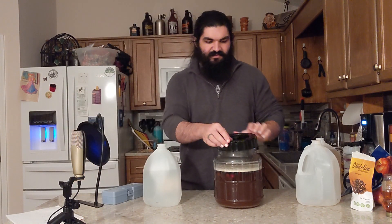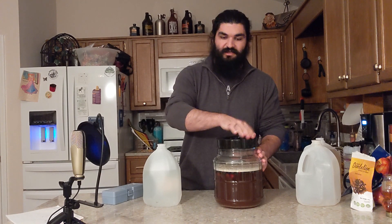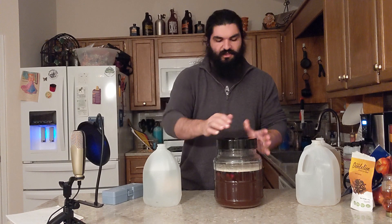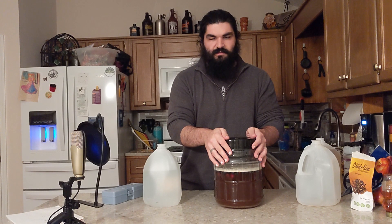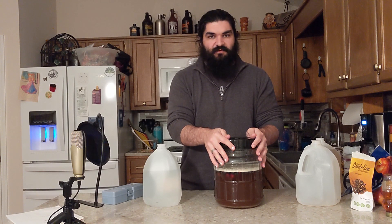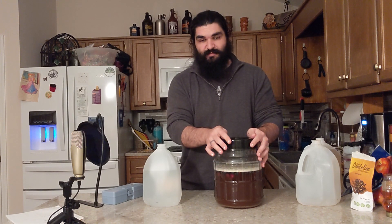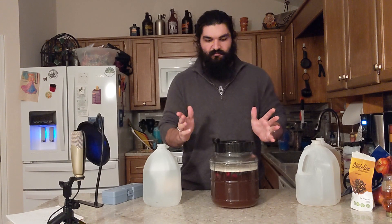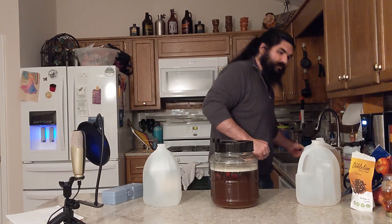Now all that's left is to put the lid on it, get the airlock going, and wait. I'm not going to bother with any yeast nutrient with this due to the amount of fruit in here — it should be able to get everything it needs off of that. That's another reason why I wanted the fruit to bruise a little bit during the shaking process. Just how you can't eat just nothing but sugar, neither can yeast.